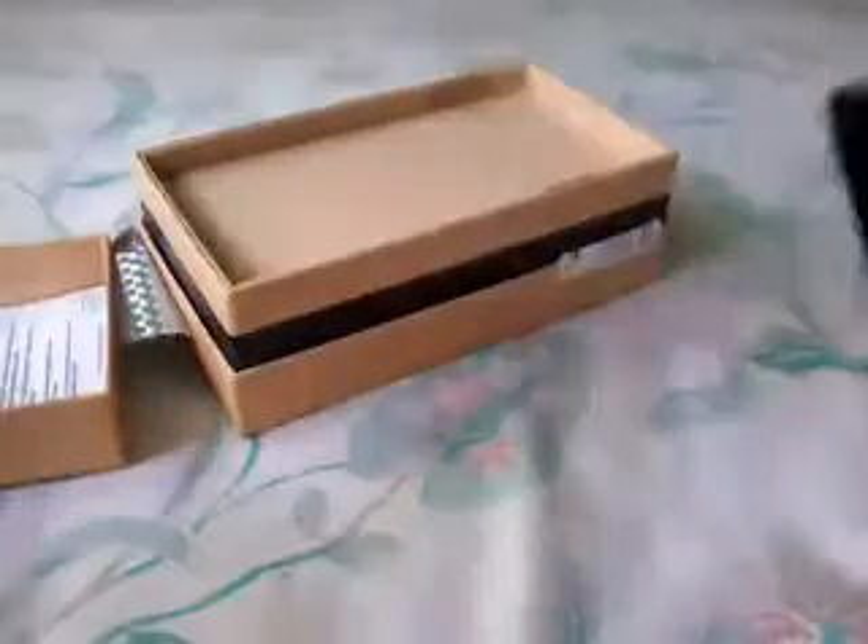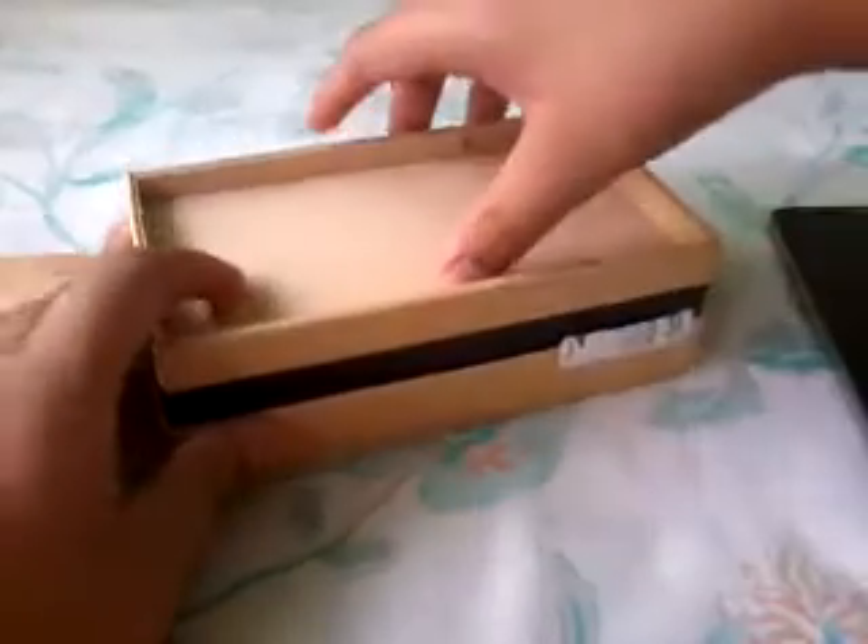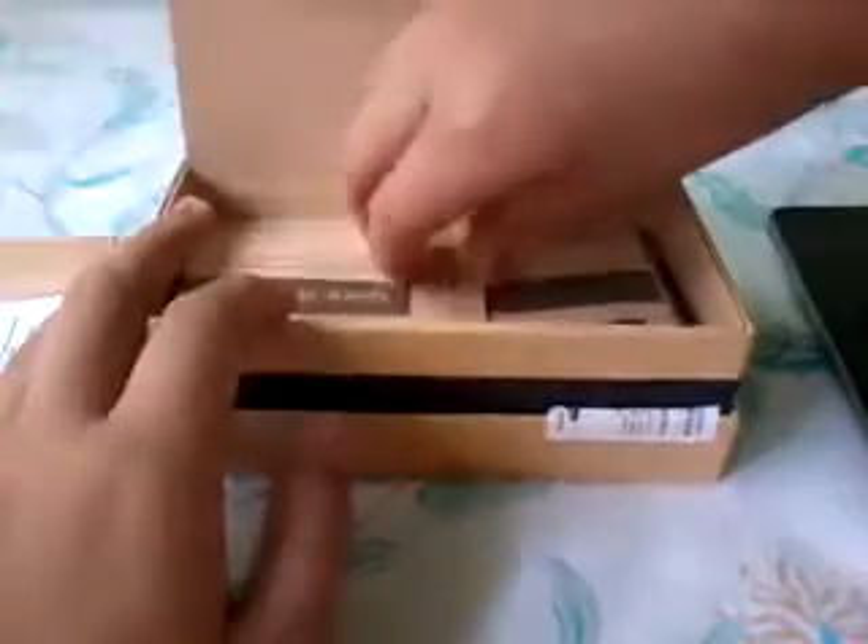Let's take a look at what other accessories are included in the box. We have some literature here, including the Quick Start Guide and some information about the phone. We also have the new micro USB 3.0, which is the first in a smartphone to use micro USB 3.0 to charge itself.